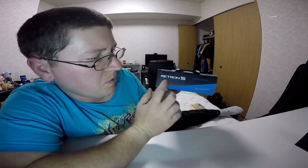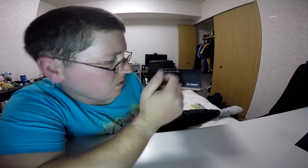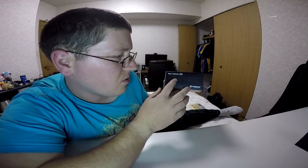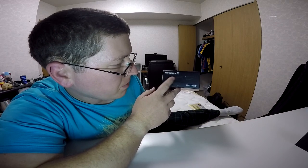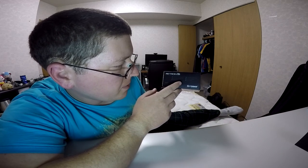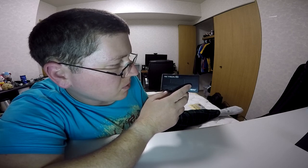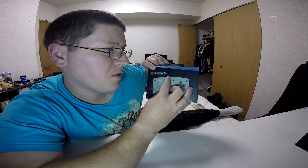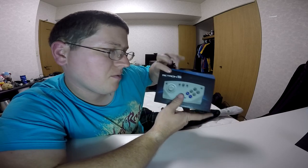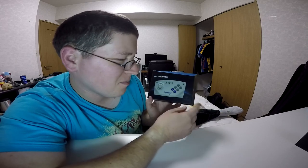Top of the box just says Retron 5, wireless controller, retron5.com, Hyperkin — pretty cool. Left side of the box gives you some basic features: compatible with the Retron 5, obviously. It has a micro switch directional pad, two macro buttons, six mappable face buttons, two shoulder buttons, and a home button. You can't really see the shoulder buttons in the picture there, but I guess they're there — kind of recessed. I won't know until I open it up.